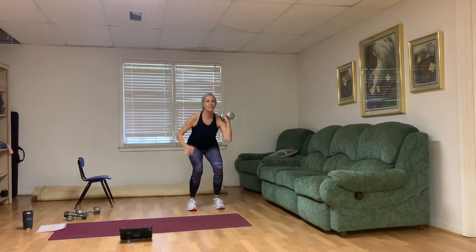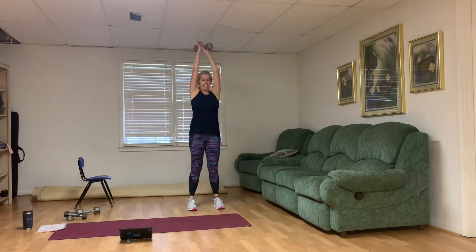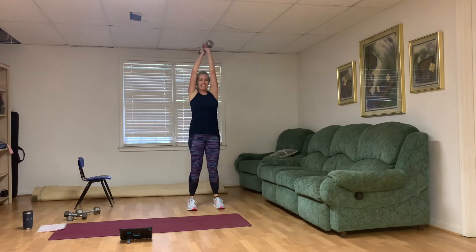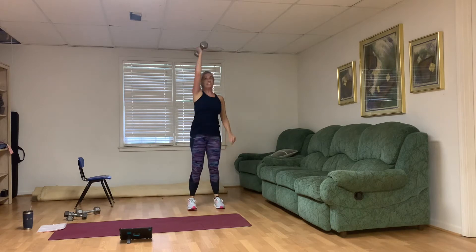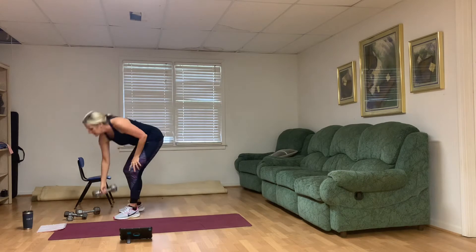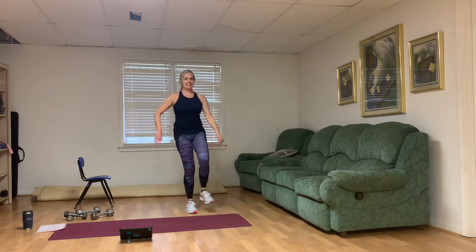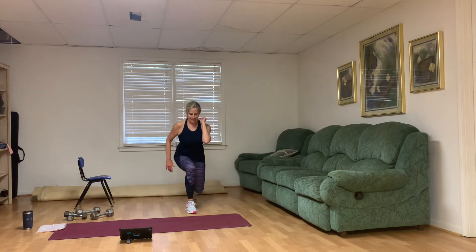Grab that one medium weight — we've got about two and a half minutes left in this block. Narrow squat — careful handing it off above the head. Count to ten. Weight goes down. Right leg is stationary — lunge, tap that toe, tapping those left toes, one through ten.